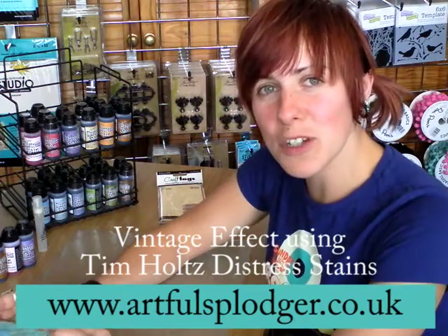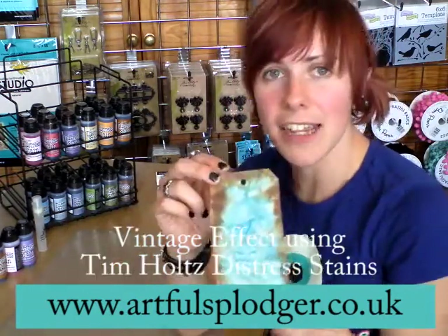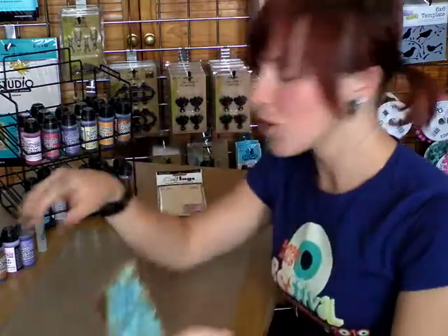Hi, I'm Laura here from Artful Splodger. I'm going to show you how to create this effect using Tim Holtz Distress Stains.